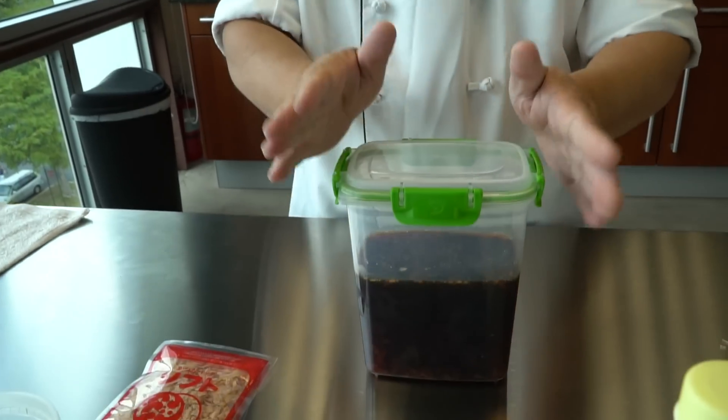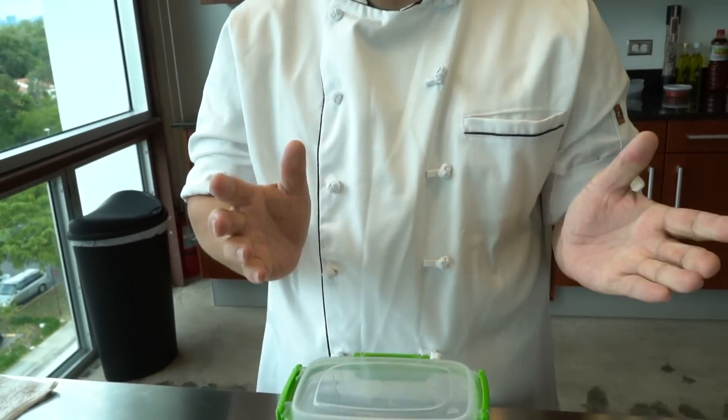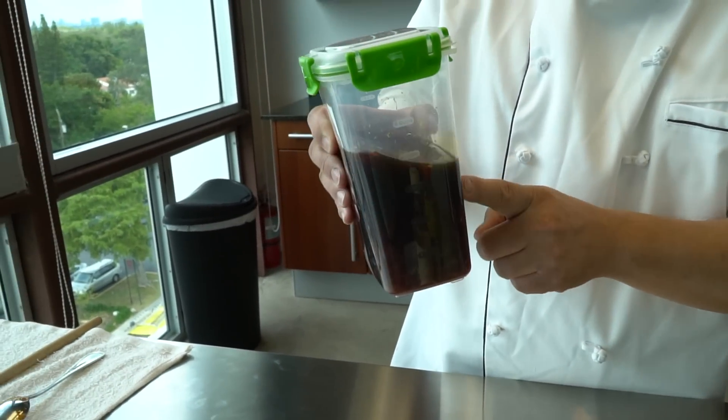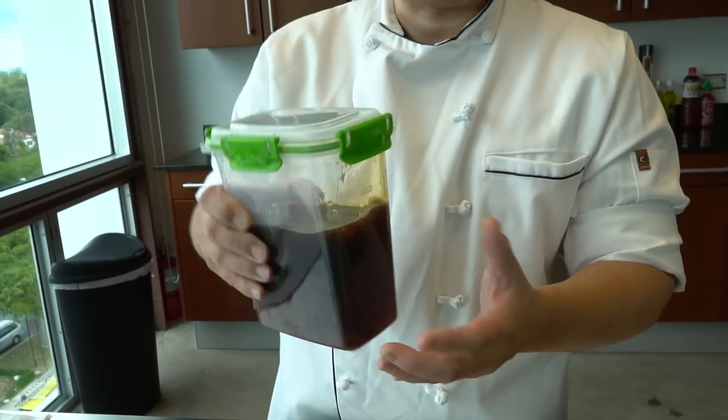You can keep it in the cooler. The best thing is to wait two to three days before using it, because you get all the flavors from the dashi kobu as well as the bonito flakes. It doesn't really matter — you don't need to take them out right away. But when you use it, all the bonito flakes come out, so I just recommend straining it.